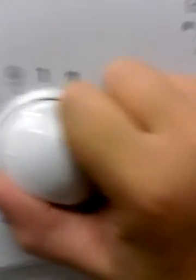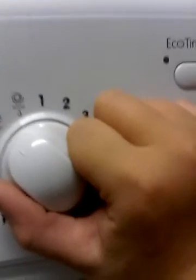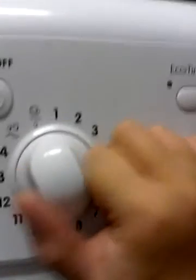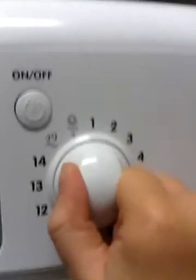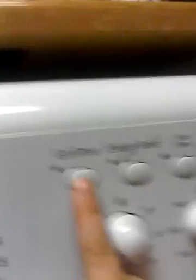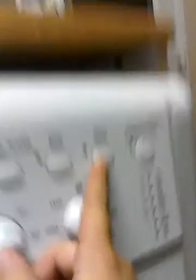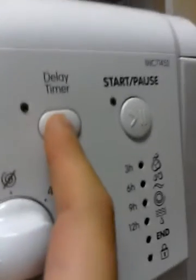Now moving on to the dial: rinse in spin drain. You have eco time, energy saver, extra rinse, daily, daily time and stars.